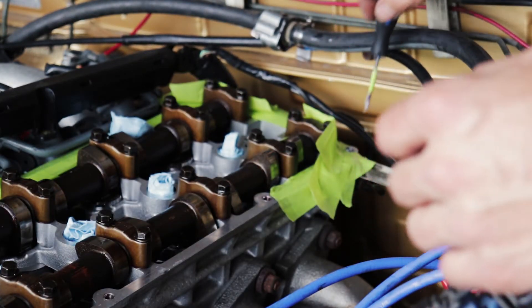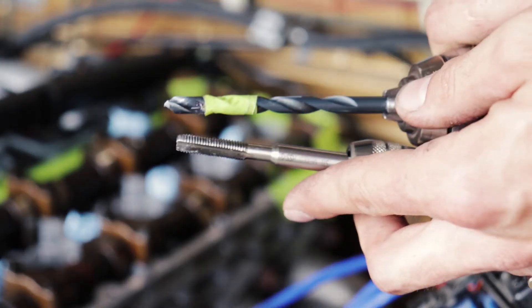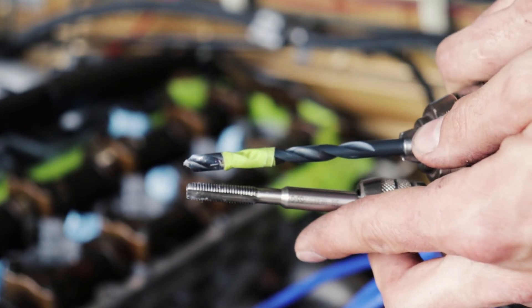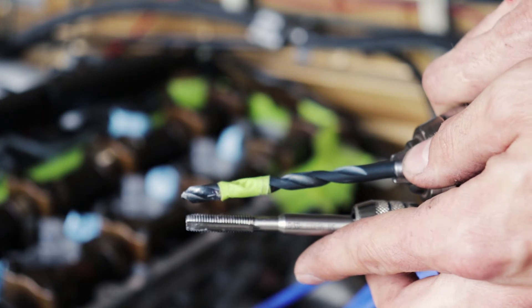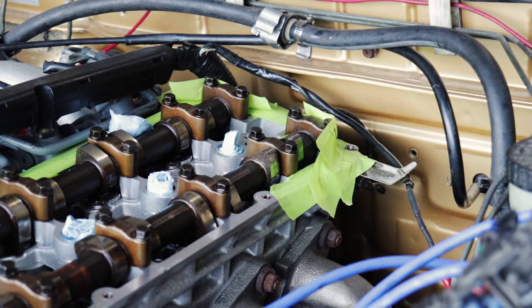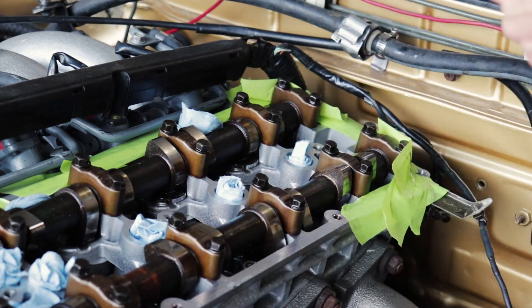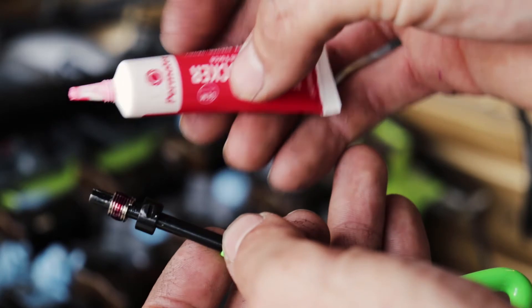Get all that crap out — look at all those shavings. I want to go about the same depth for the tap as for the drill. I'm not going to tape the tap since there's oil on it, but I can see where it needs to stop. I'll get some brake cleaner and spray out that hole just to make sure it's dry and clean before the Loctite.